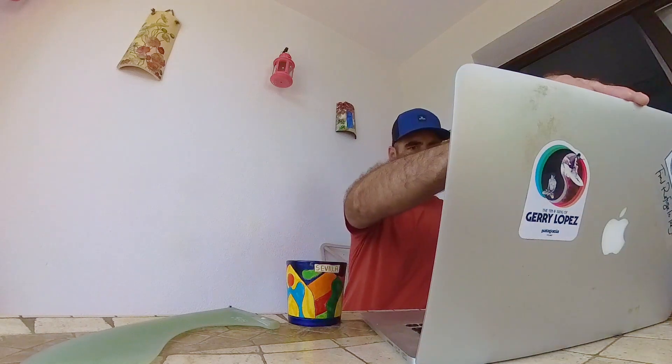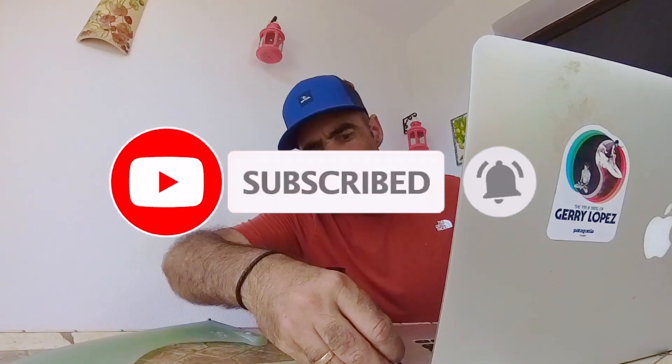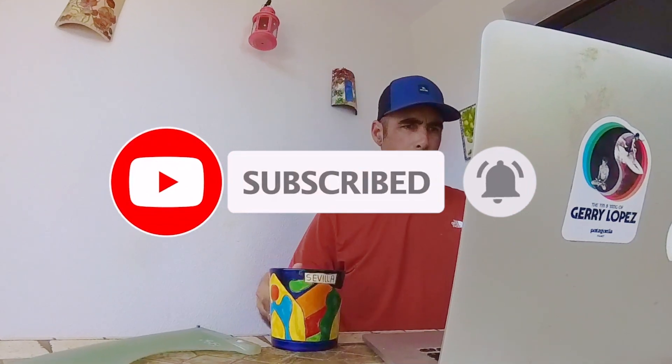Hey everyone, welcome to this week's edition of Nose Rides and Nose Dives. My name is Adam, I'm your host. Be sure to hit subscribe, hit notifications, give a thumbs up — it really helps with the YouTube algorithm. But without any further ado, let's get started on this week's vlog.